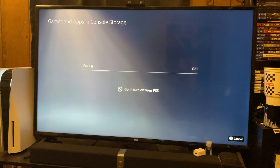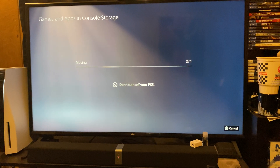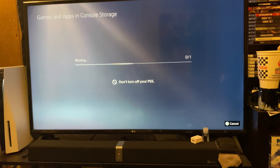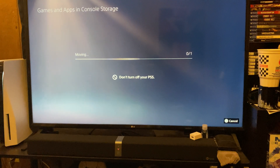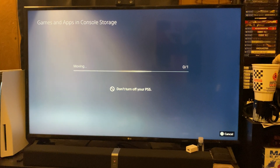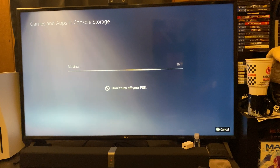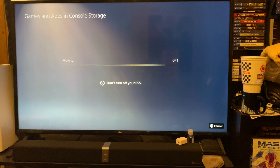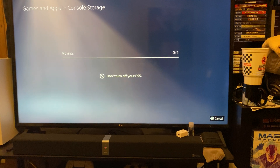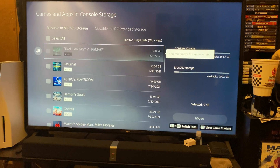With my gaming PC I don't have anything near as fast as this — I think maybe 4,000 megabytes per second, which is not bad in the grand scheme of things, but in comparison to this in the PlayStation 5 it is very, very slow. And then in just a matter of seconds it is done. This will normally take about 30 seconds to a minute on my gaming PC, but it's moving relatively fast from the console storage to the SSD.